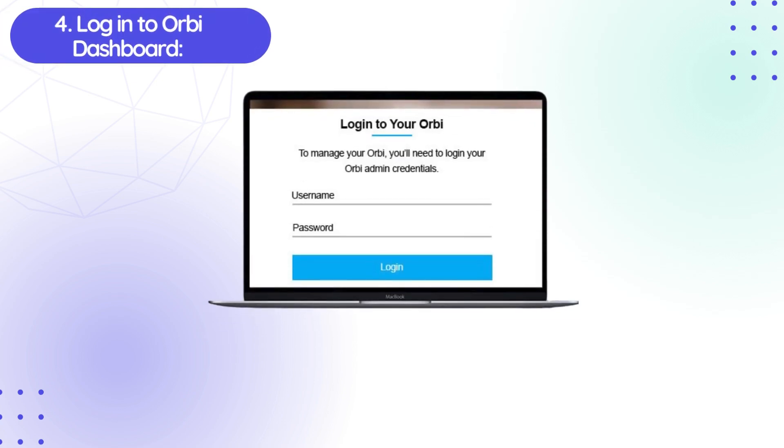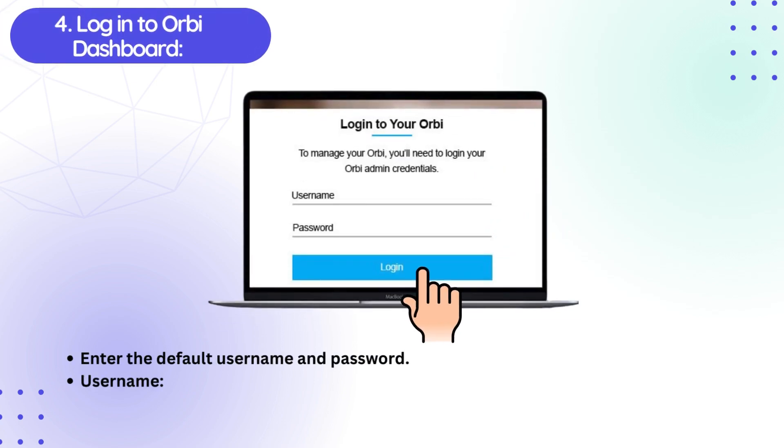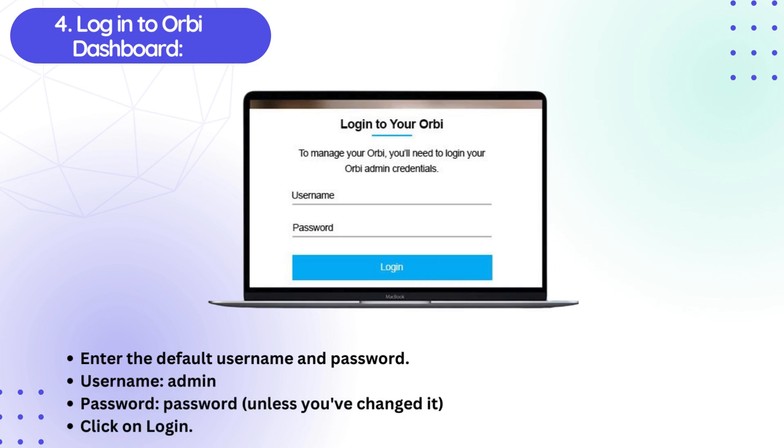Fourth, login to the Orbi Dashboard. Enter the default username and password — username: admin, password: password — unless you've changed it. Click on Login.